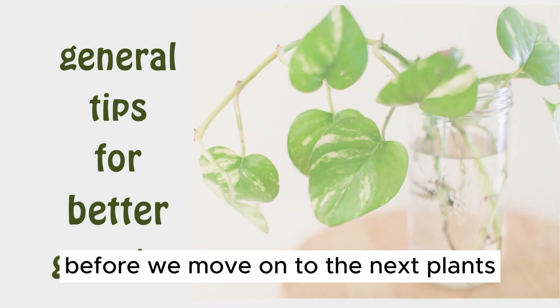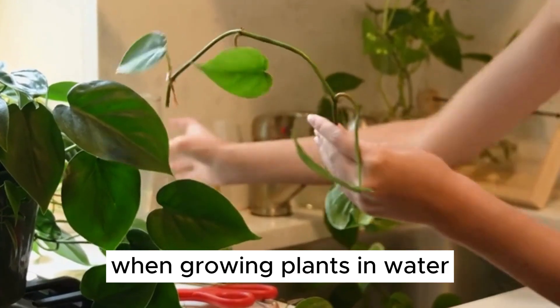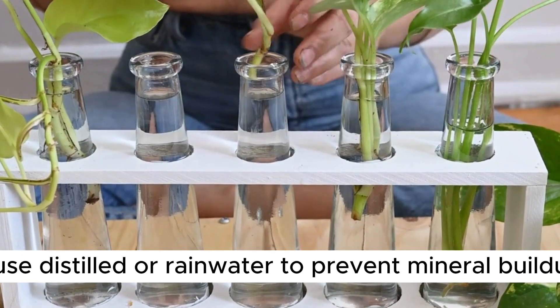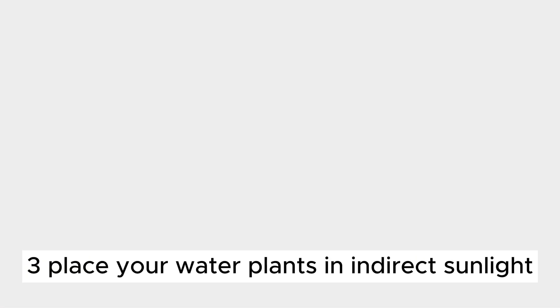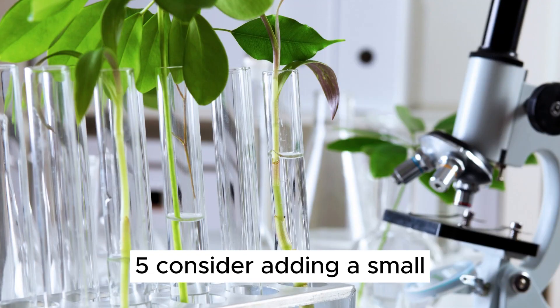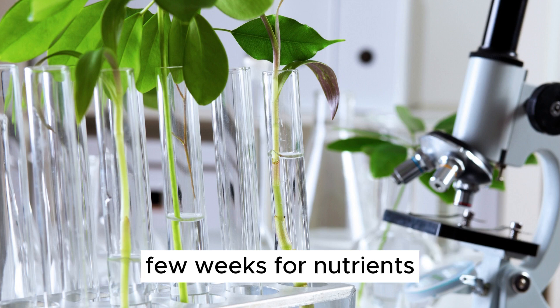Before we move on, let's discuss some general tips for success when growing plants in water. 1. Use distilled or rainwater to prevent mineral buildup. 2. Change the water regularly to avoid stagnation and root rot. 3. Place your water plants in indirect sunlight. 4. Use clear containers to monitor root growth and water quality. 5. Consider adding a small amount of liquid fertilizer every few weeks for nutrients.